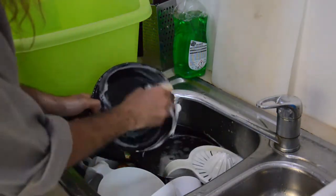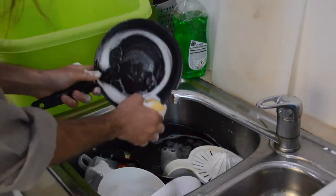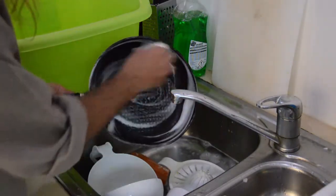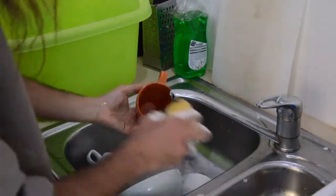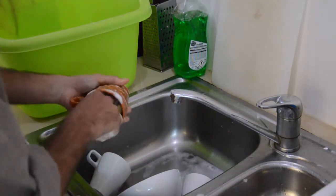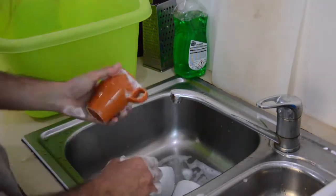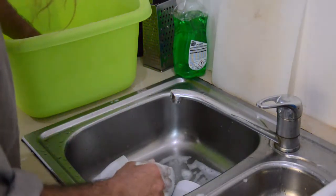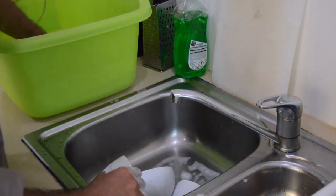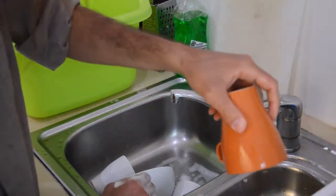The idea behind this method is you let the dirty stuff soak in the hot water. In my opinion, this method is only good for families of at least three or four people, because honestly, filling the sink and everything with hot water and using a second sink or basin like in my case — I think it's a bit tedious and takes longer than it usually should.